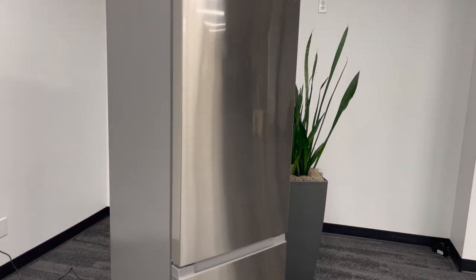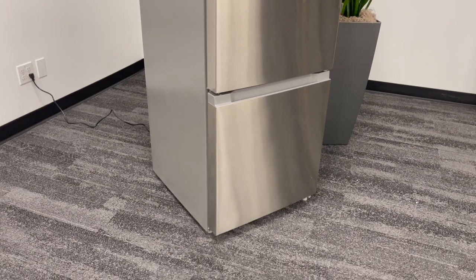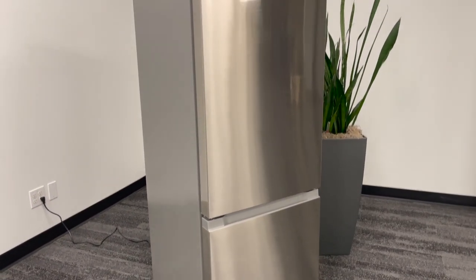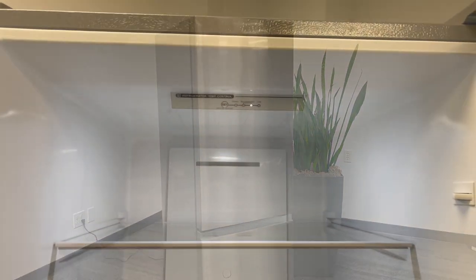This fridge has a stainless steel finish and a very sleek design. There are no door handles — you just pull the doors open from the top. It's also available in white.